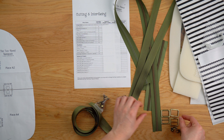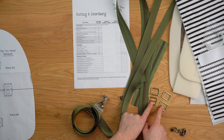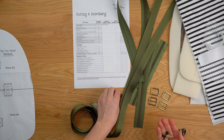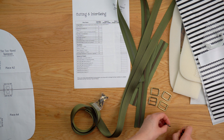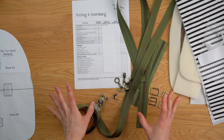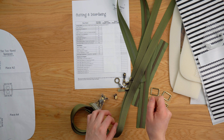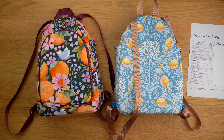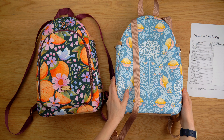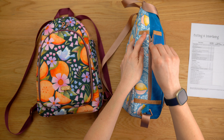For hardware I've got rivets — these are optional but I like the extra security they offer. I've got two one-inch rectangle rings, two one-inch strap sliders for the straps, and a few zip pulls because I haven't quite decided which style zip I want to use for each pocket yet. We're going to have two on the main zip closure, two for the side pockets, and one for the interior zip pocket.